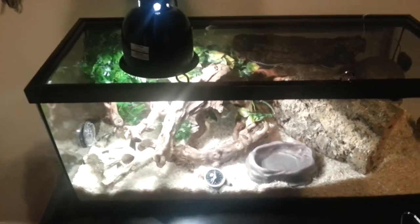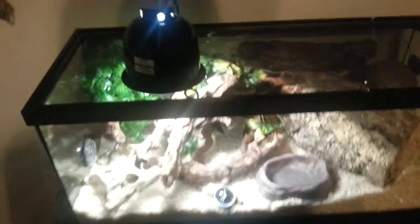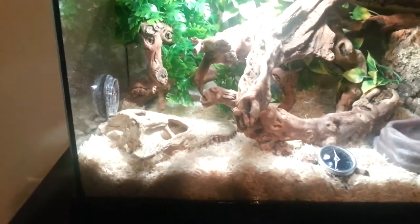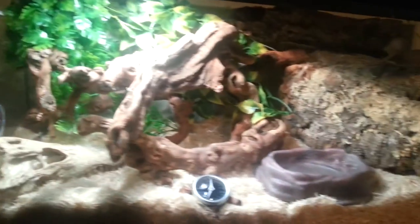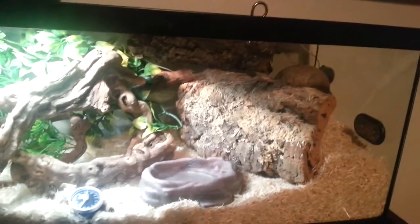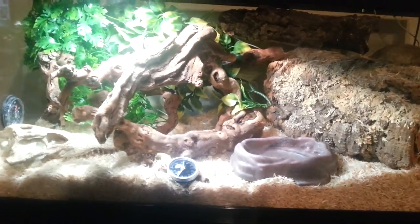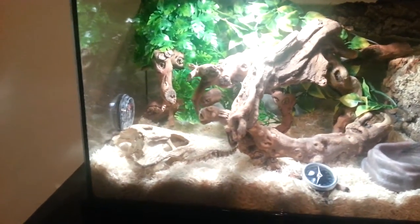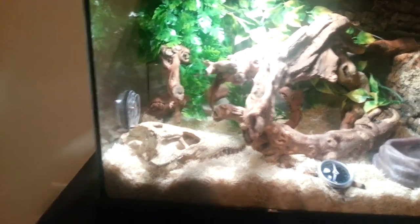This is my baby gray-banded king snake and his enclosure. Hot side over there, cool side over here. Cool side is upper 70s, middle is about 80, warm side is high 80s — about 85 to 87. There's the little guy right there. His name is Maximus.